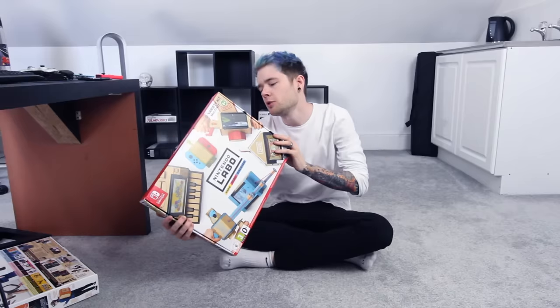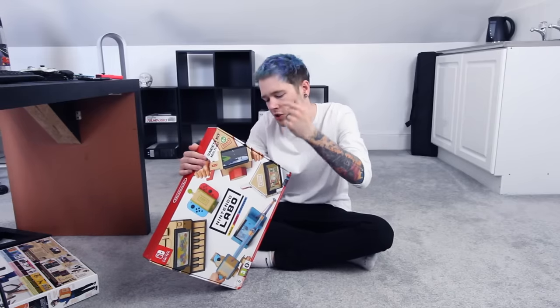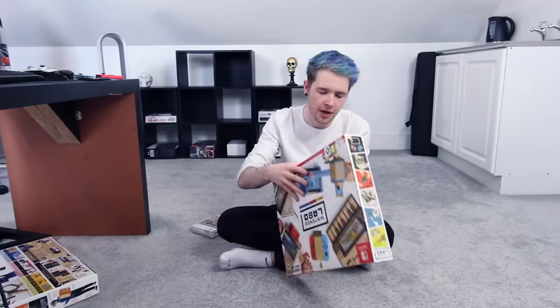But not today. So in this one you can build an RC car, which is like a wiggling robot, you can build fish, a house motorbike, or piano. Piano takes the longest, so I might save that for another one. So instead we're gonna go fishing. Let's open this thing.